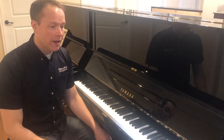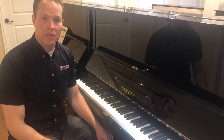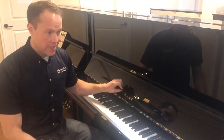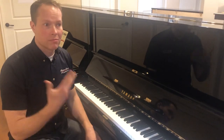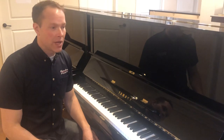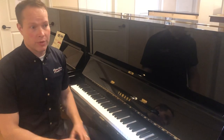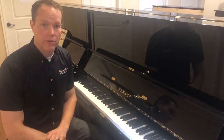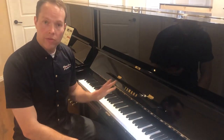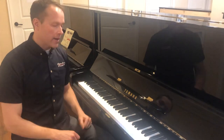I would say the only reason not to get this piano would be if you prefer a different cosmetic — like the turn-of-the-century ornate pianos, which can be great pianos too. But what I'm trying to say is this is the complete package.